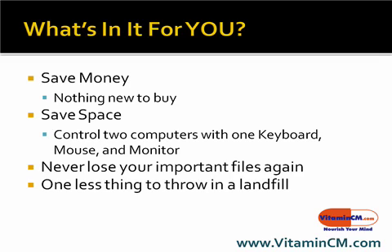So what's in it for you? Well, one of the things is you can save money. Instead of buying one of those backup hard drives or some fancy backup server to store all your stuff, you can do it for free with stuff you already own.